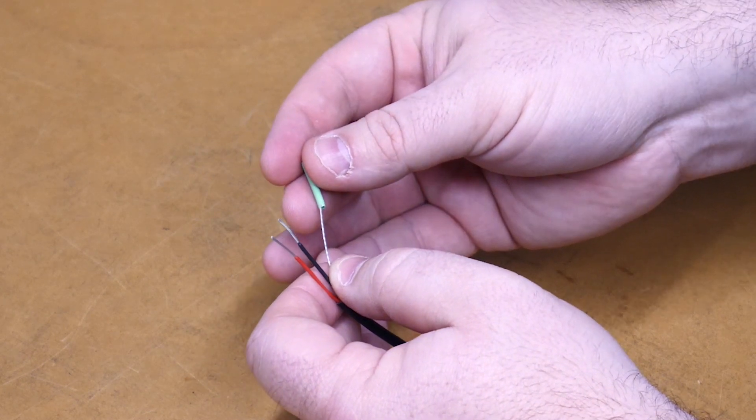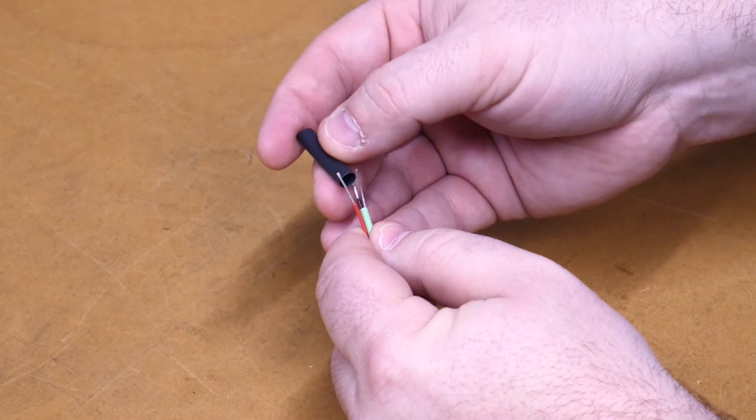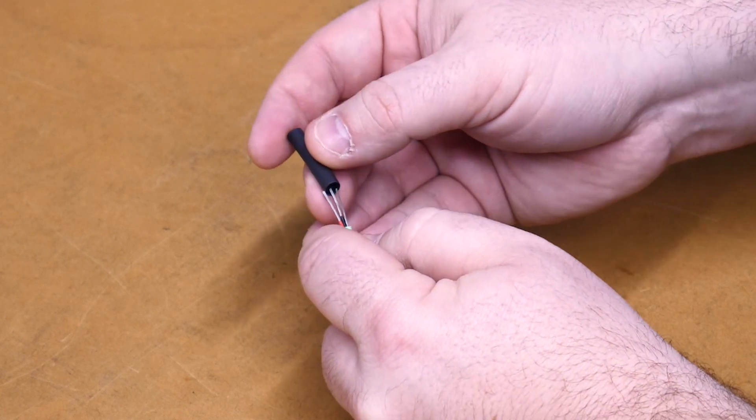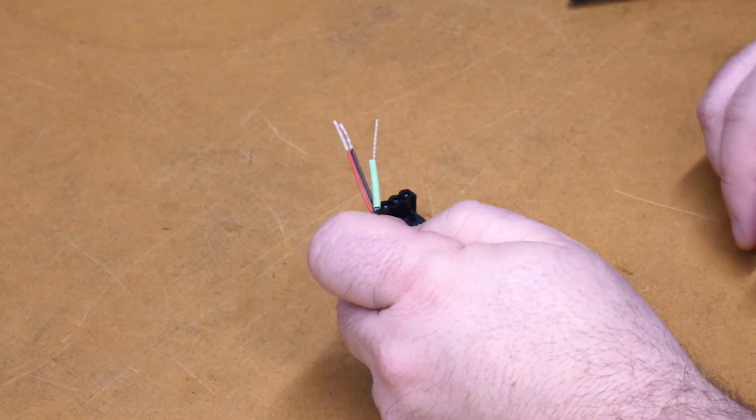We will slide this heat shrink over there and then this piece of heat shrink around the whole wire. We won't heat it up quite yet.